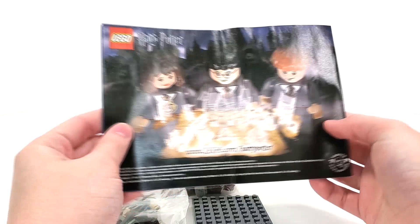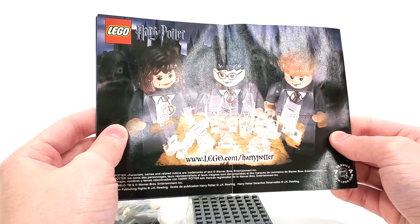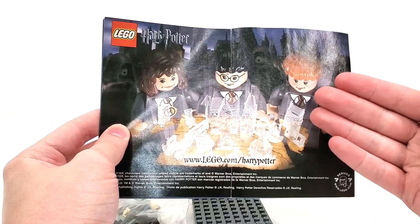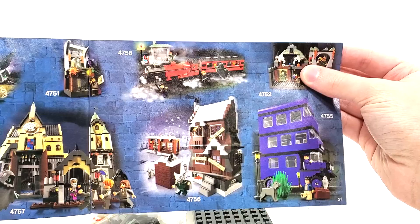Now looking at the instructions for the set, we mimic the front of the box. On the very back, we get a really nice advertisement featuring Harry, Ron, and Hermione as well as some Dementors in the background. This also mimicked one of the video games that they had up on LEGO.com at the time. We also get the quick-win information and one of the alternate builds for this set, which leads to an advertisement showing all of these really amazing classic 2004 sets.